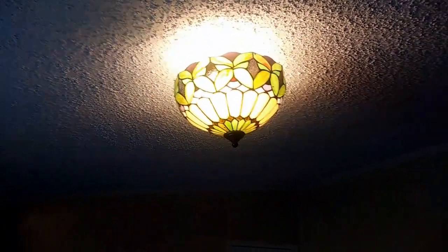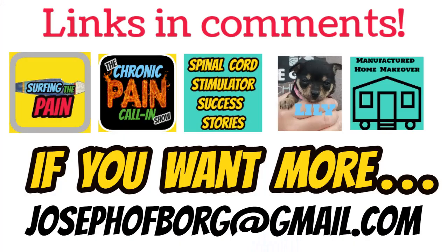And the Tiffany light shade — so that's it, all completed, looking spiffy. Thanks for watching.